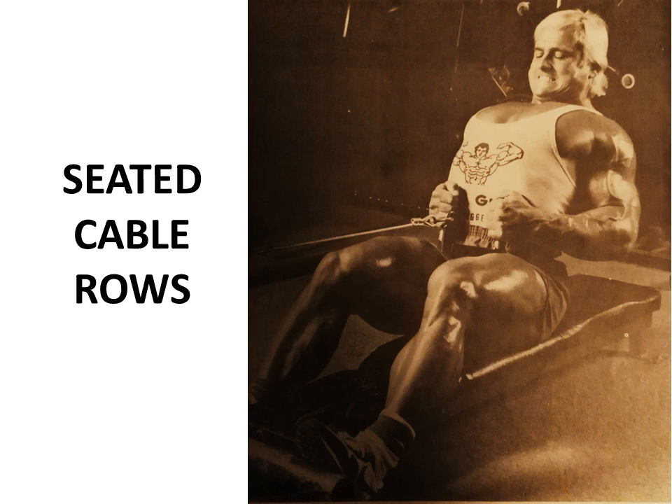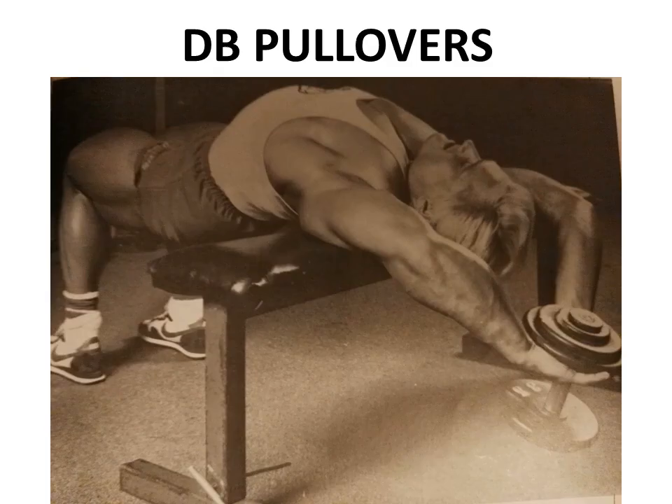Seated cable rows is another favourite of Tom Platts, and he performed them basically like Arnold as seen in Pumping Iron - allowing the cable to pull him all the way forward, then rowing back with a full contraction, chest out, arched back. Look how low he's actually rowing the bar to get the full lat from top to bottom. Phenomenal.